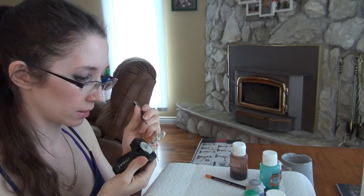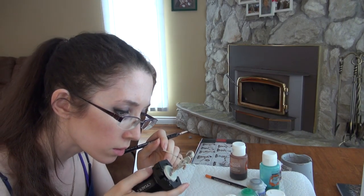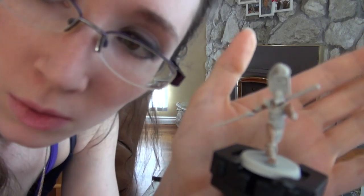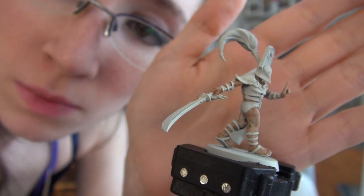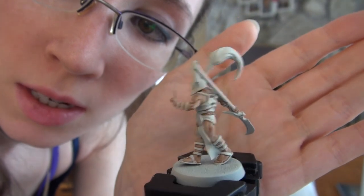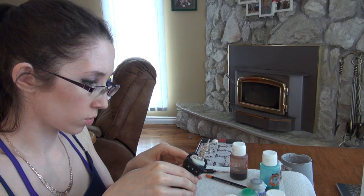This Gilliman Flesh contrast paint is doing exactly the color that I wanted for their skin. It's perfect. Is that all of the skin? Let's have a look. This is what it looks like while it is still wet - see all the skin? Now, what's next? The gold now, so it has drying time.